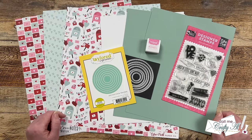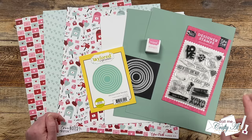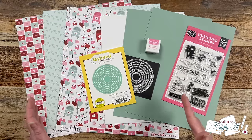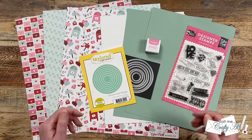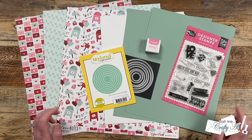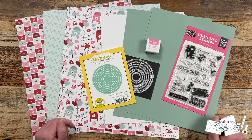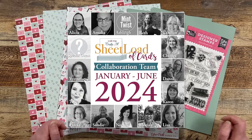If you're new to my channel or new to Sheet Load of Cards, this is a free printable I put out for subscribers each month. It is two pages and gives you a new sketch, supply list, and cutting guides to make the most of your supplies and yield a sheet load of cards — usually anywhere between 6 and 12 depending on the paper size and sketch. Today I'll be sharing a first look at the printable, my first set, and how you can download it. Tomorrow I'll be back to show the process of how I created my cards.